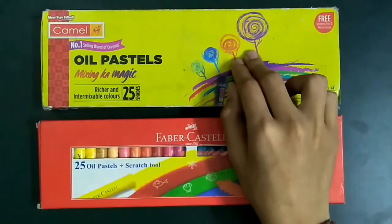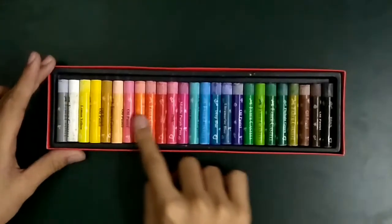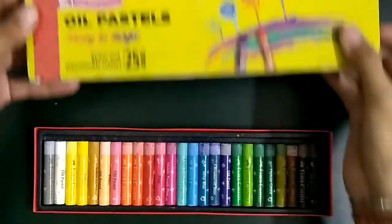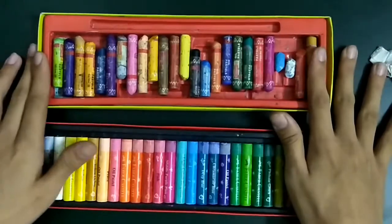This is the Camel oil pastel which I have been using for so long, and today I'm going to use the Faber-Castell one. Because I've been using the Camel one for so long, it's very old.